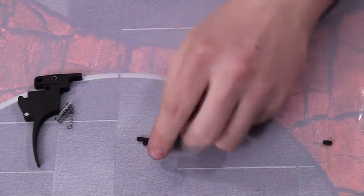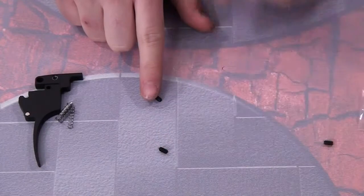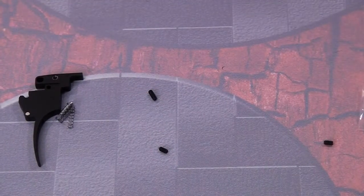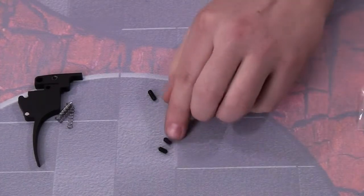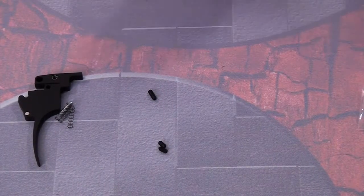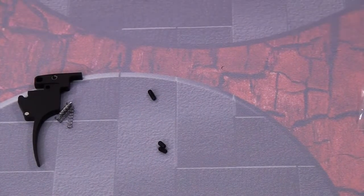The short screw has a little green tab on it — it's very small but the green tab gives it a softer attack on the grip frame. The other screw is pretty much the exact same thing just without the green tab, if you just want it to stop when you want it to stop. Those are all the different parts that go with the trigger.